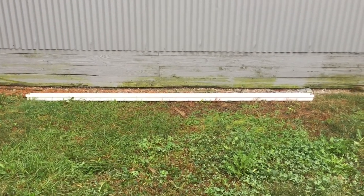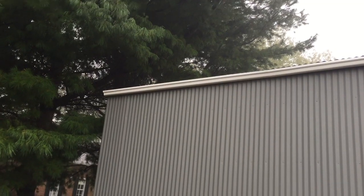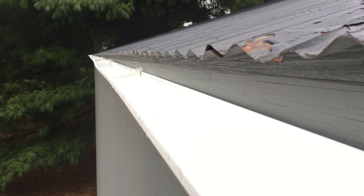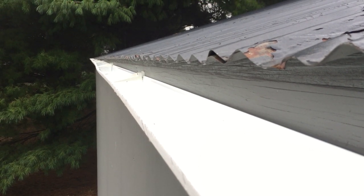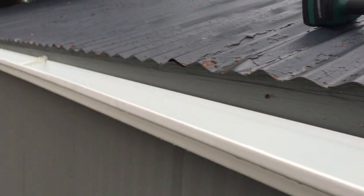These 10-foot-long gutters need to be sloped about a half inch to drain properly. I started at the top edge of the roof there, and by the time I get there, I'm a couple inches down. I mounted my brackets every five feet and dropped each one down a quarter inch. So my next bracket goes right here, a quarter inch down and five foot over from that one.